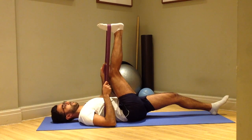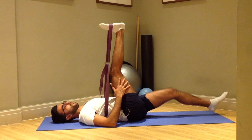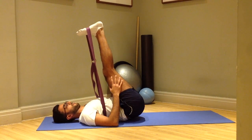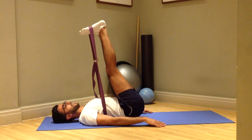Now, if your belt is slipping, you can change and make variations with the loop so that the belt can stay in position. You can also do both legs at the same time. There's no need to hold onto the belt — your hands can just relax.